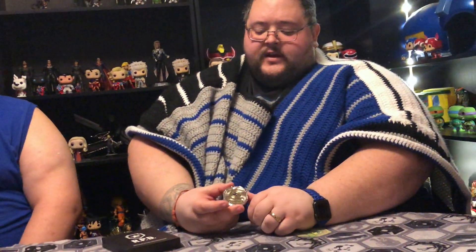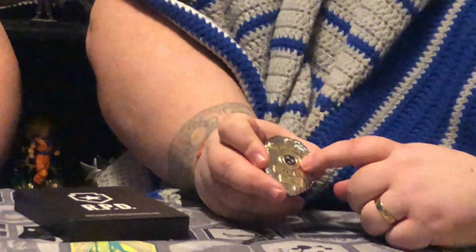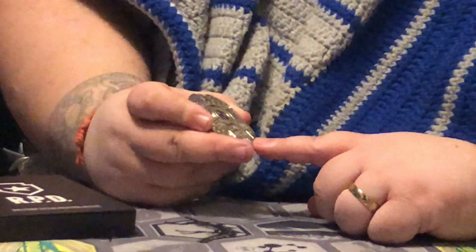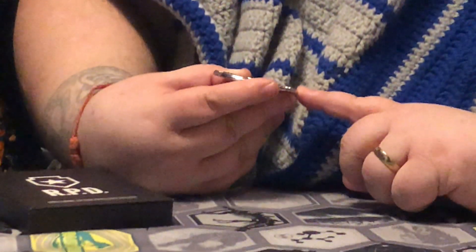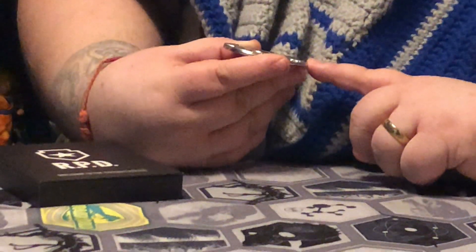Another thing I don't like about this pin is that it is smaller than an actual badge. They probably did that to prevent people from wearing it and acting like police officers. But with that being said, it's great detail. It says STARS up here, it also has the STARS logo, down here it says Police, and then at the very bottom it has what STARS stands for, which is Special Tactics and Rescue Service.